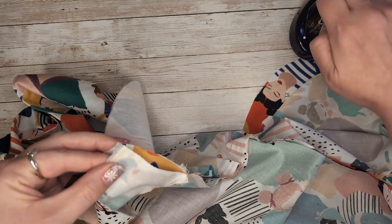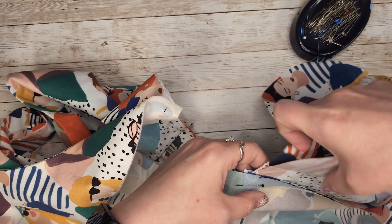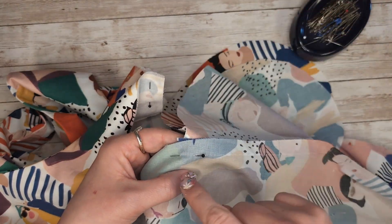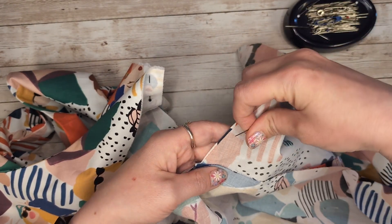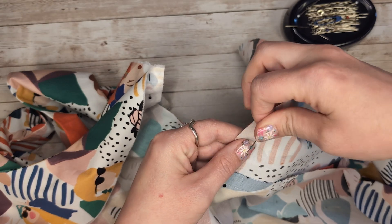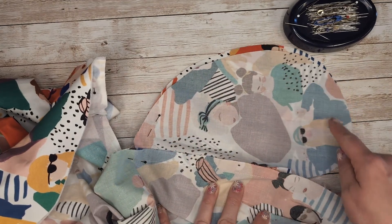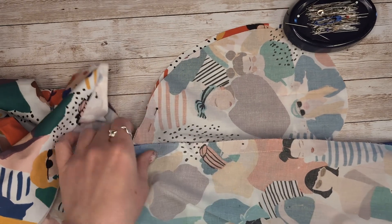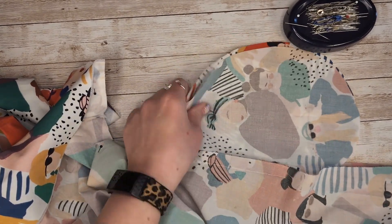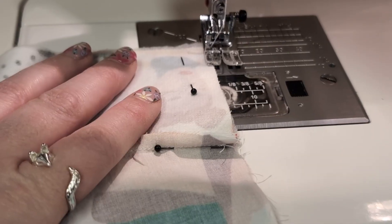When we sew our side seams, we are going to be sewing these facings as well, but we're sewing them open — not tucking them in. We'll start at the top, work our way down, get to where our pocket bag is, then pivot. We turn at the pocket bag, head all the way around it, come back up, and then continue down the rest of the side seam. That's as complicated as inseam pockets get.